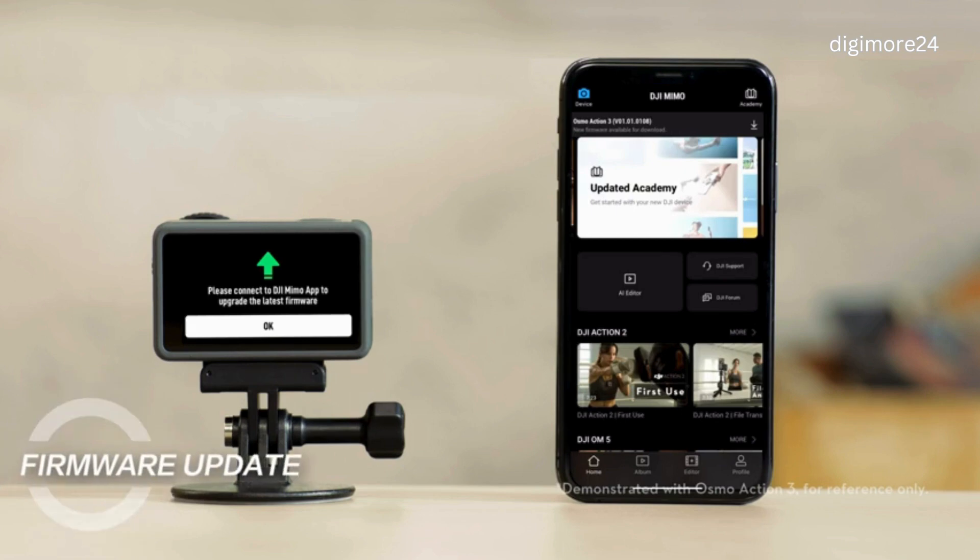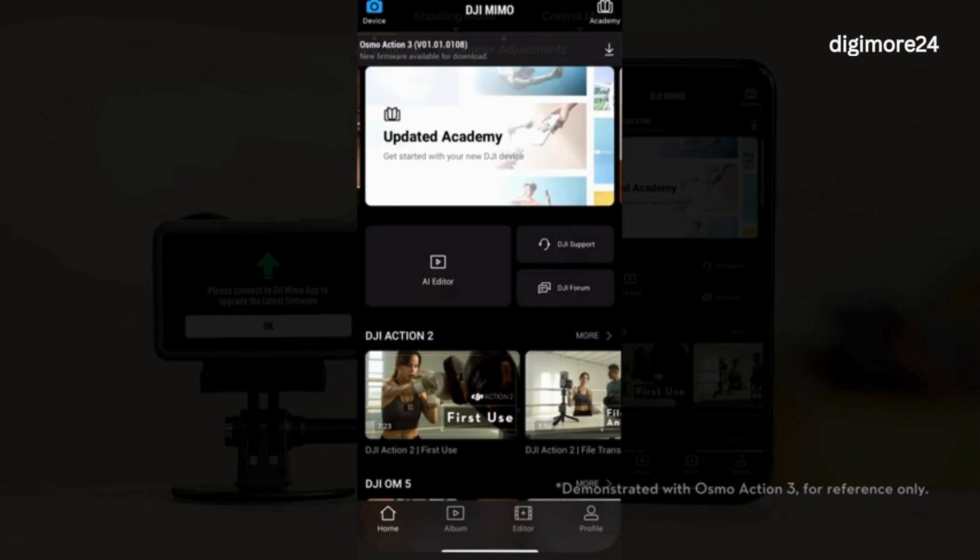Firmware update: When a new firmware version is released, DJI MIMO will automatically prompt you to update the firmware. Launch DJI MIMO, and at the top of the app homepage, tap Download to download the firmware package. After a successful download, the app will prompt that the device has new firmware to install.